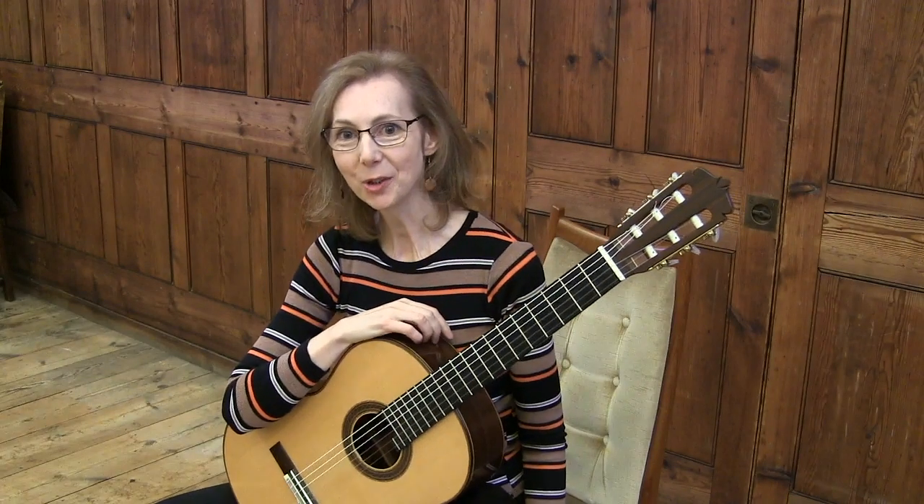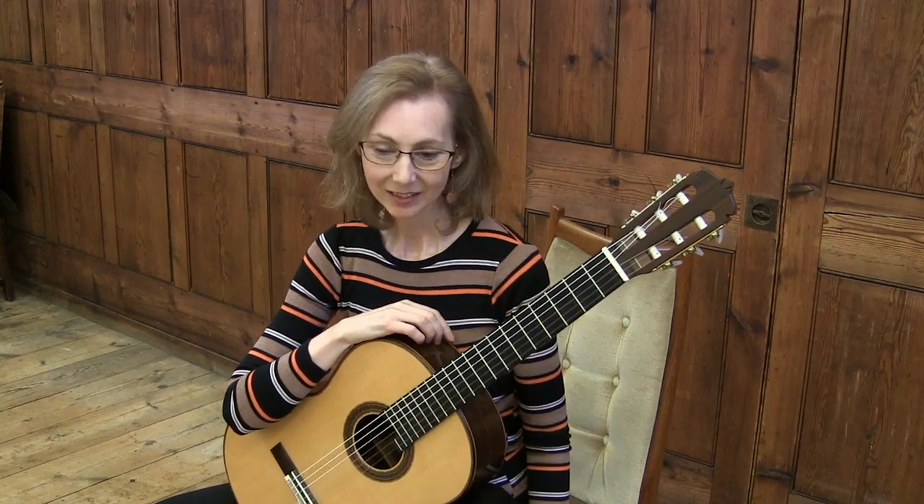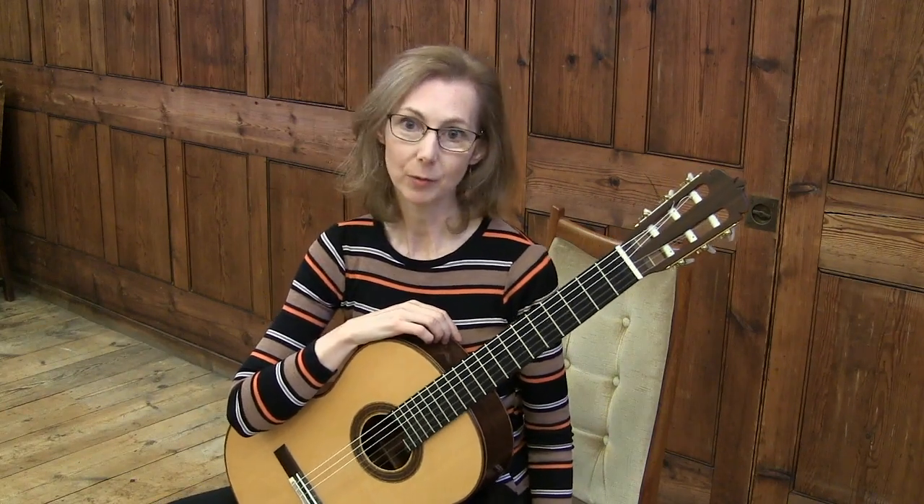Good afternoon and welcome to Fractal Wood Bites. Today I'd like to talk about extending the life of the strings. Why? Because they're so expensive.